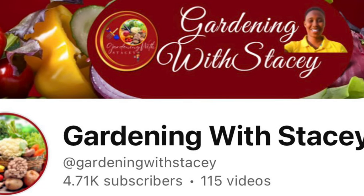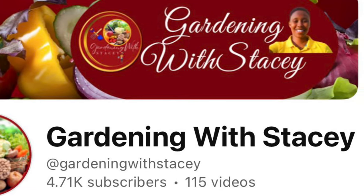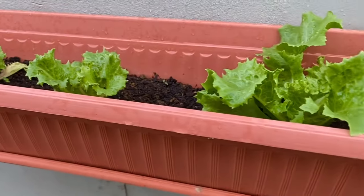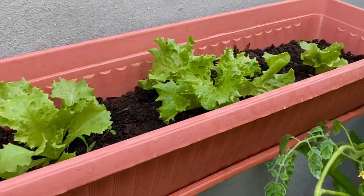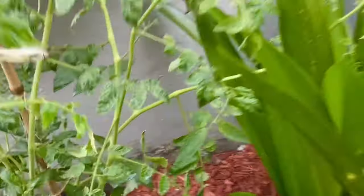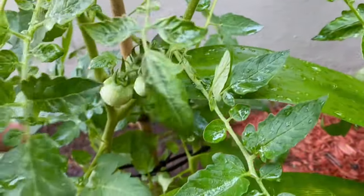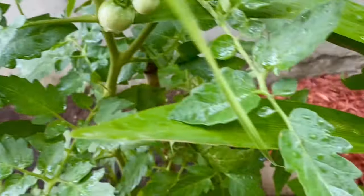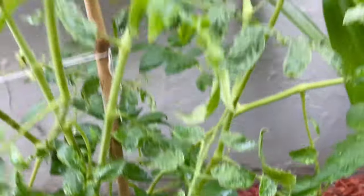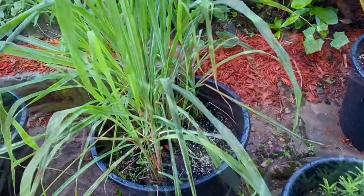And then you have Garden with Stacey. She has a very small space just like I do, but she has perfected her garden skills — this is so amazing. A link will also be down below in my description box and I urge you to support by subscribing. You wouldn't even regret it because they have such soothing videos. Nature at its finest.